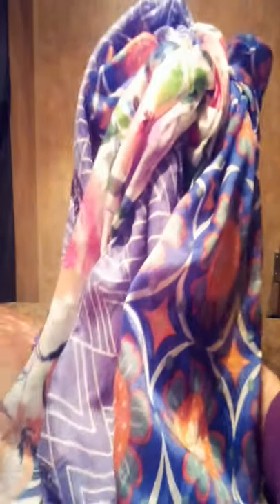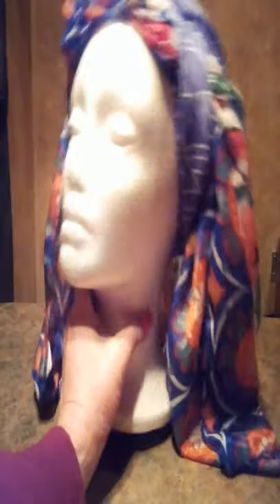If you want to, you could just kind of floof it out and walk out of the house like this. Why not? That's the beauty of this — there is no protocol. This in itself is lovely.